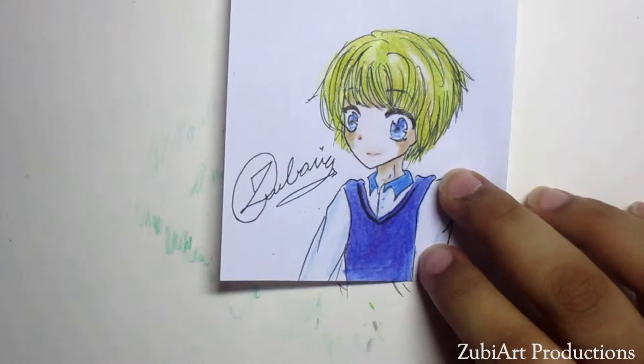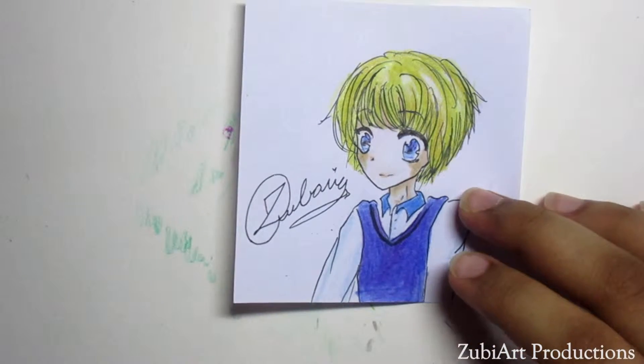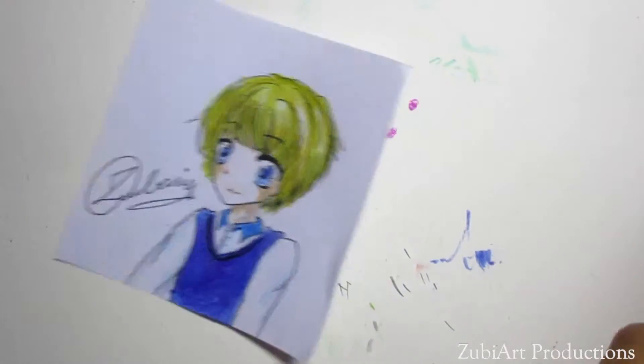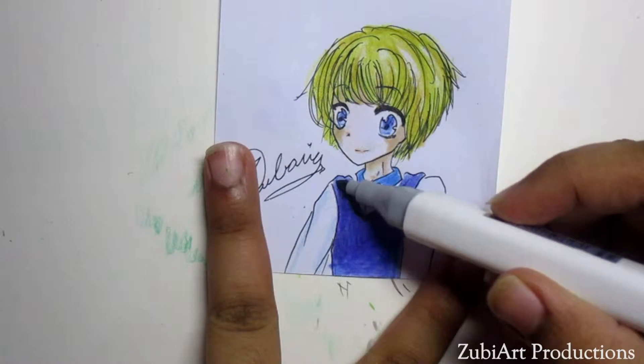I'm making a side pose, so the side pose should have a little bit of bending towards the left side — it goes darker on one end and lighter on the other. Now we're gonna add some prominent creases with the dark Copic color, the dark blue.